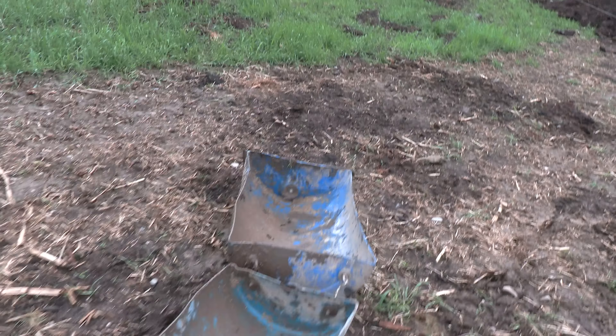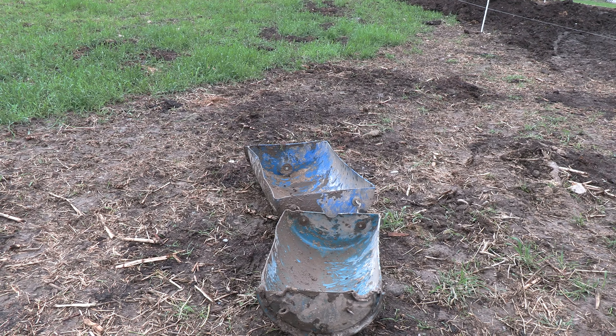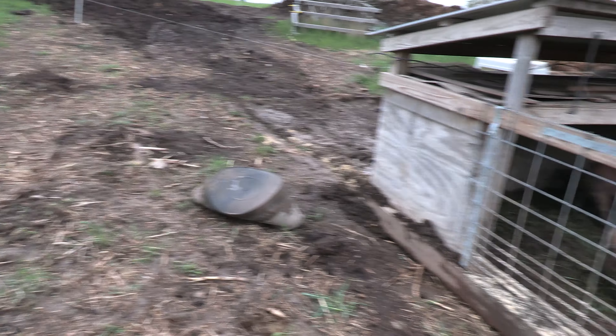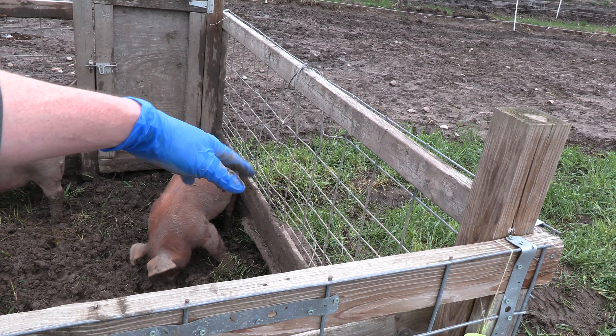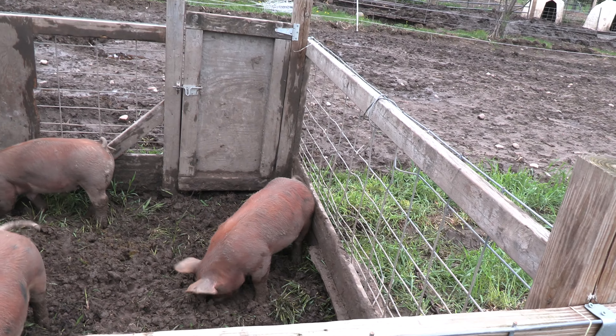Now I just use these plastic barrels that I connected together — they crawl in there and eat — and we use a big 15-gallon tub for water. I did at one point have a 55-gallon or 40-gallon drum with a nipple drinker strapped to it, and I probably will do that again, but not right now.